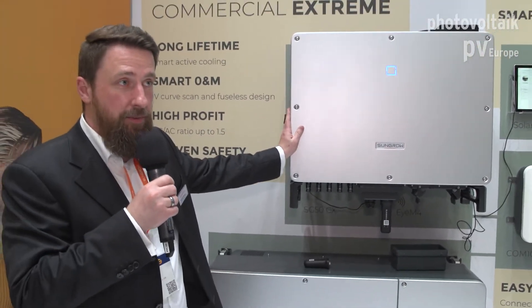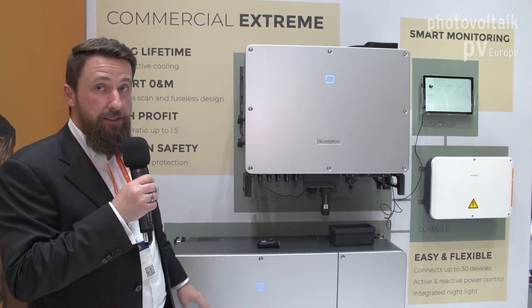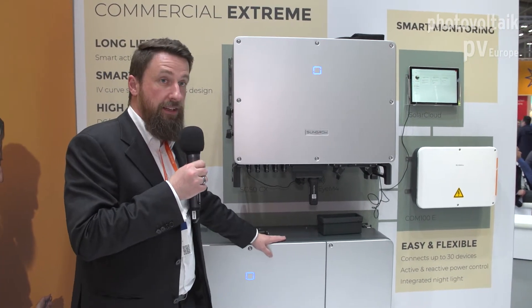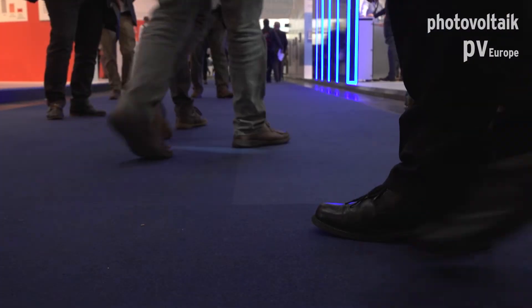Corrosion resistance is always a big question for PV manufacturers. These inverters are all certified C5, so high-corrosive environments like near the sea or on farms are no problem. They're built to last.